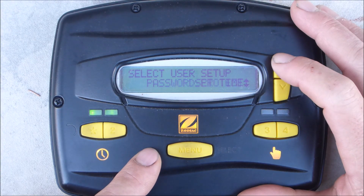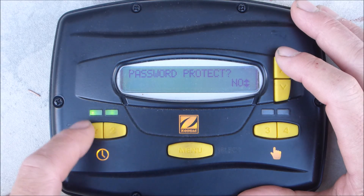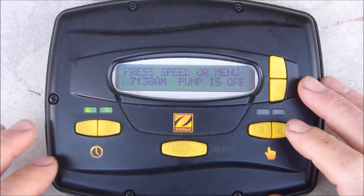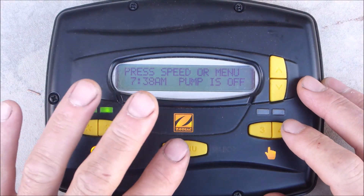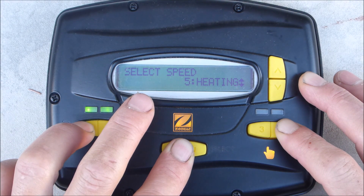You can also set a password to lock the screen so no one else can access it. If you want to change some of the program defaults, you can enter the service menu. Hold down menu, the star button, and 4 for 5 seconds — this will bring up the service menu.